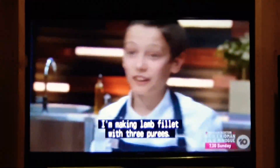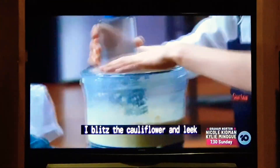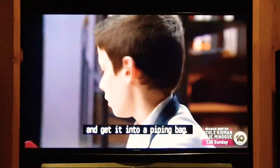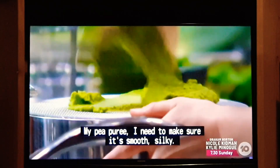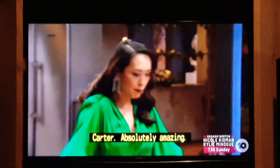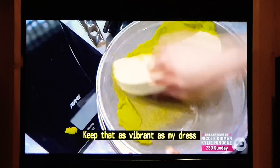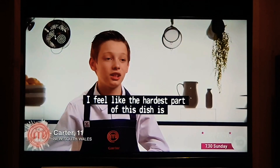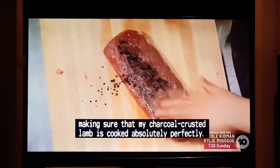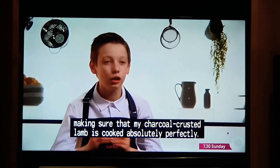I'm making lamb fillet with three curries. I've got my black garlic puree reducing. I'll lift that cauliflower and get it into a piping bag. My pea puree — I need to make sure it's smooth, silky. Keep that as vibrant as my dress and I reckon you're onto a good thing.